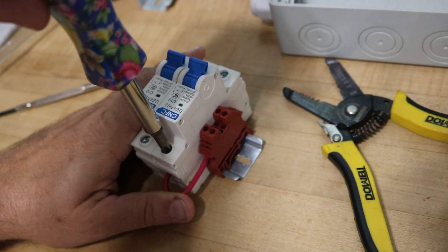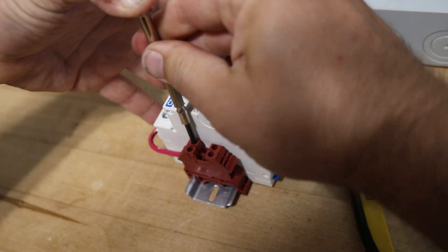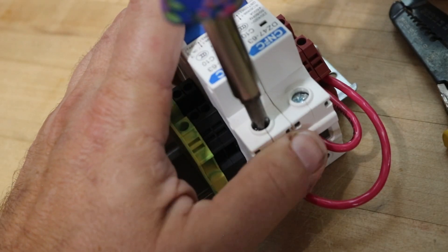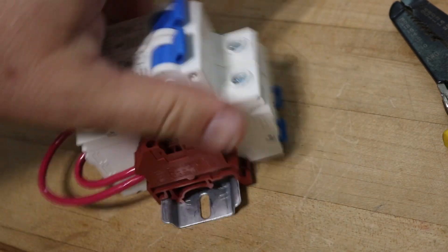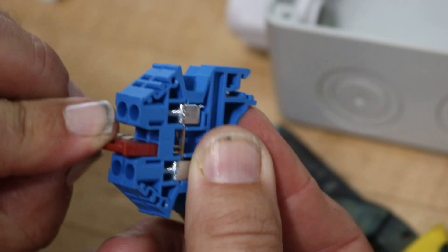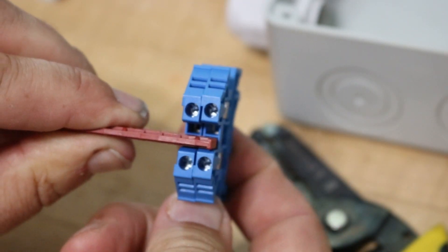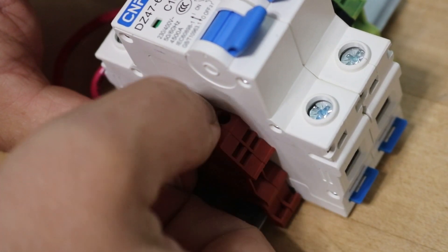I've got some 12 gauge wire and what I'm going to do is use this to go from the output of the DC breaker to one of the connections on this reddish-brown terminal. Then I'll do the same on the other breaker, and then these two terminals can be jumpered together with a little bus bar connector that just clips right in. From there I'll have a single output for the positive from the combined solar panels.